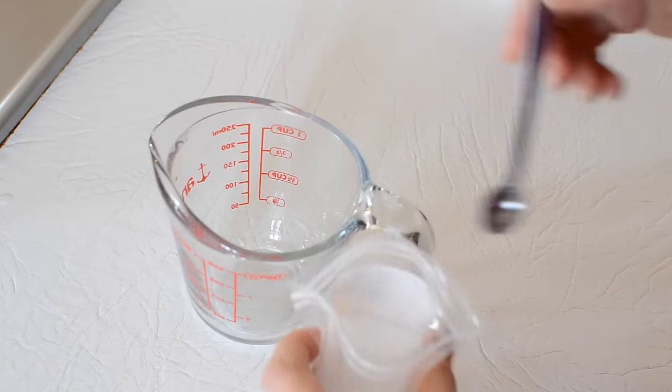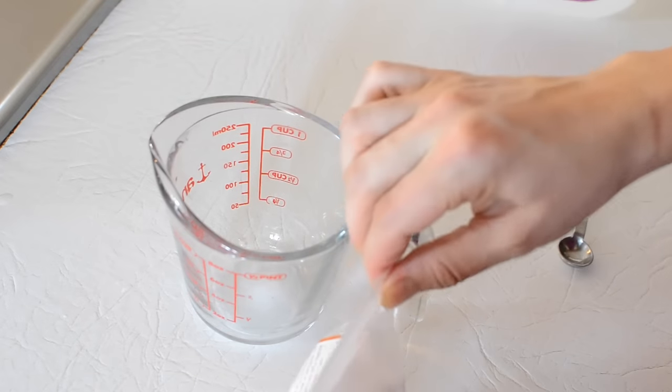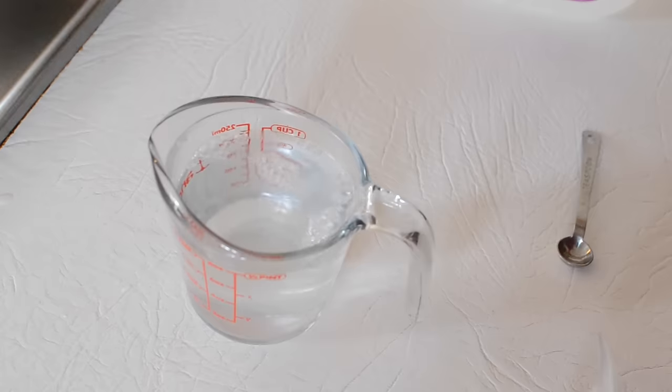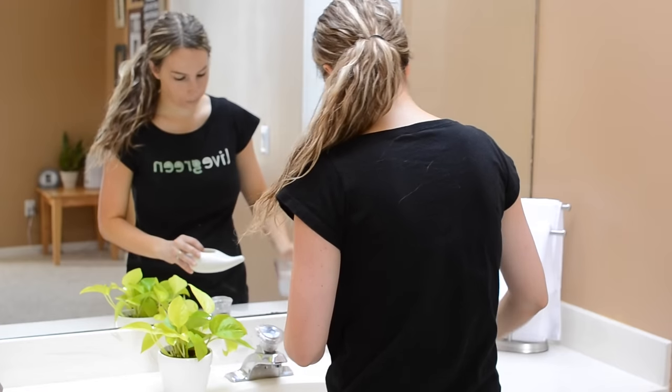Next, I scoop out one-fourth of a teaspoon of the neti pot salt and place it into the measuring cup, then pour the warmed water into the measuring cup. I find that this helps mix the salt into the water a little faster. I'll then pour half of that solution into the neti pot, and I'm ready to go.